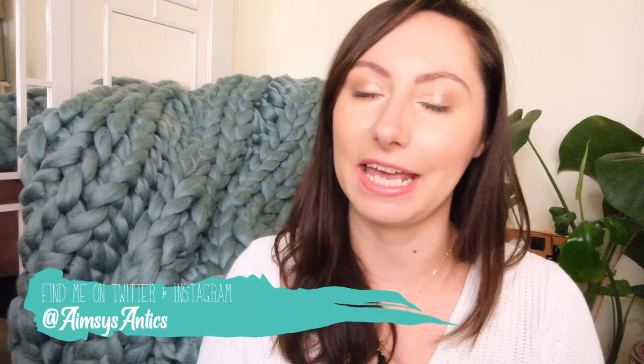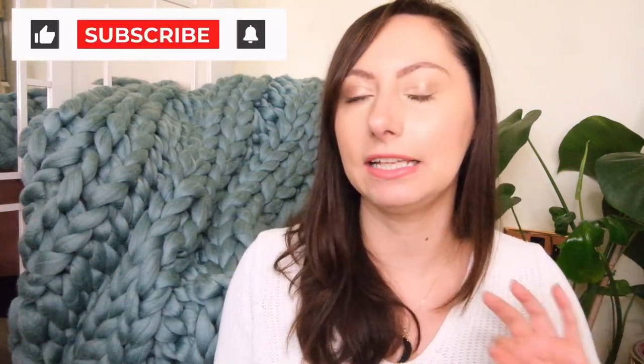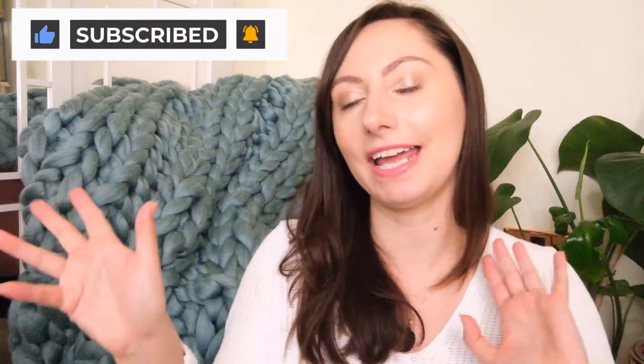Hello! Eamesy here of Eames's Antics. Welcome to my channel. I hope you're well today because I have another crafty project to share with you. This week I am having a go at hand knitting and making a chunky blanket by hand with a little bit of a cable knit design. If you would like to see the making of a chunky blanket by hand, then let's get crafting.